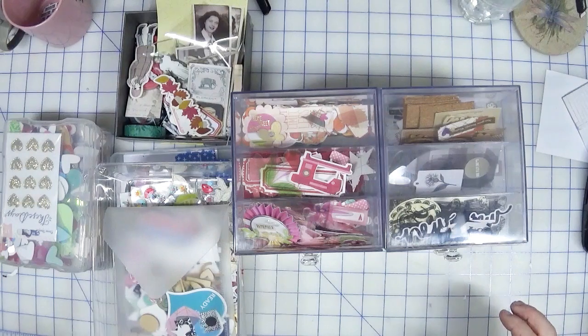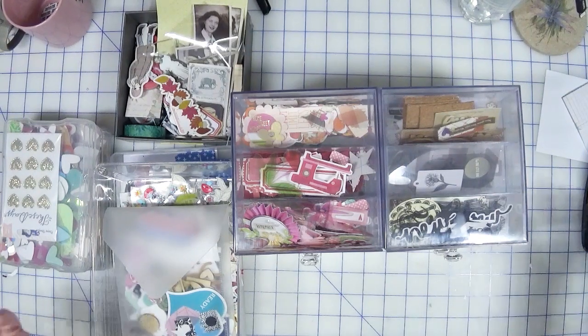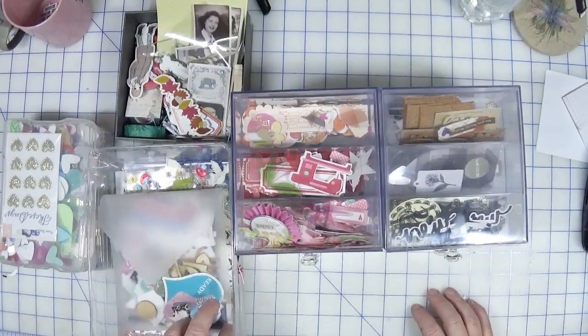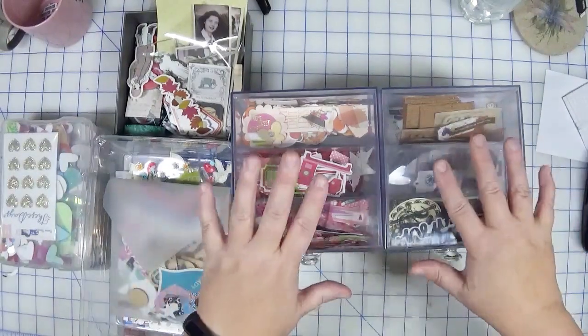Hi, welcome back to Creatively Crafted Life. My name is Melanie and this is another Smash Your Stash video. Before I show you the projects I'm making this month — I haven't made them yet — I thought I'd show you what I'm focusing on and where I'm starting.